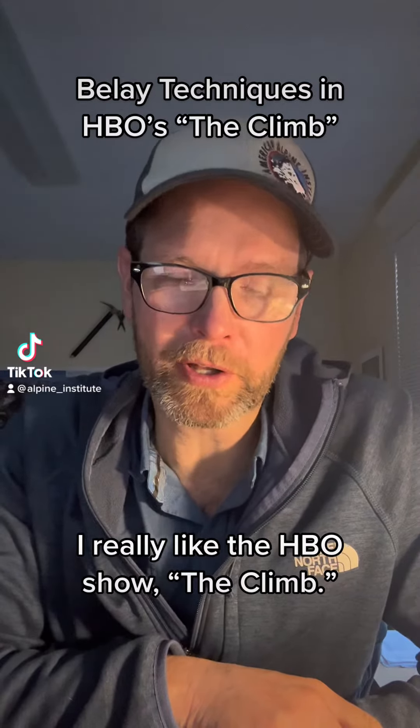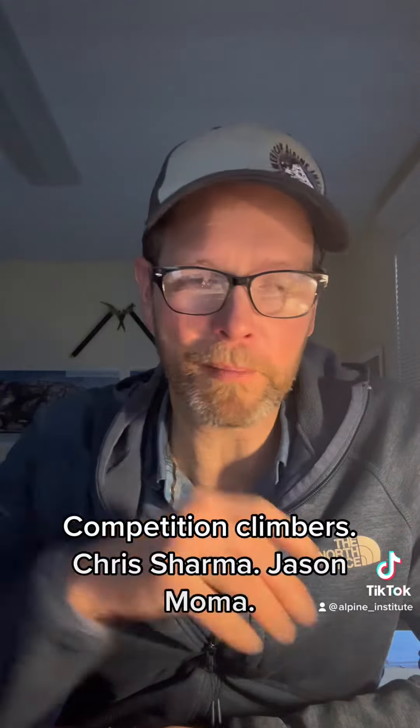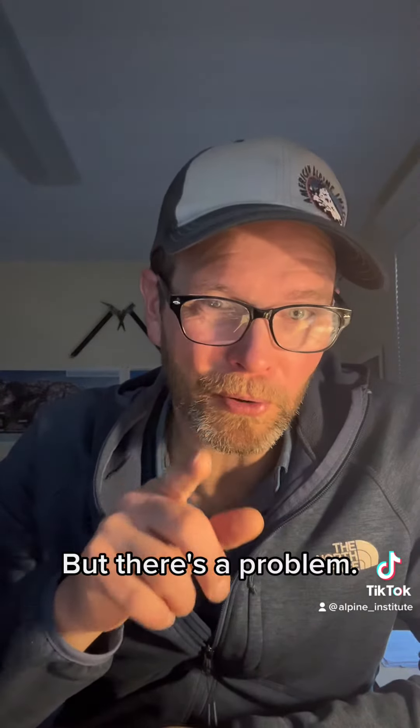I really like the HBO show The Climb. It's a good show — competition climbers, Chris Sharma, Jason Molna. It's a fun show, but there's a problem.